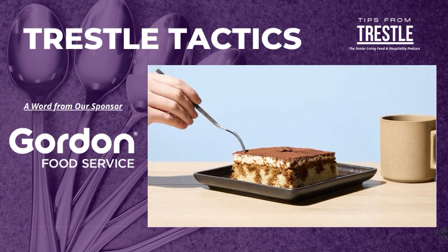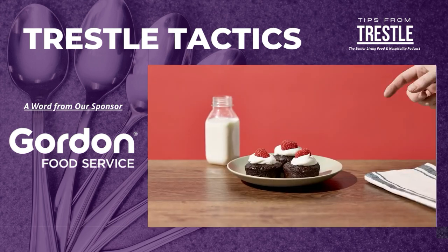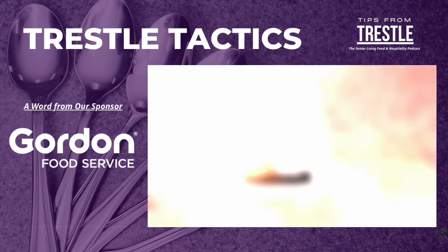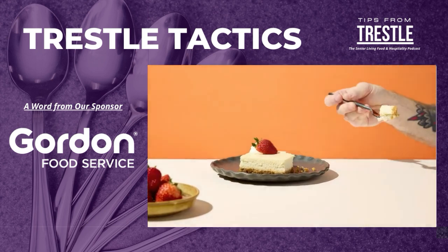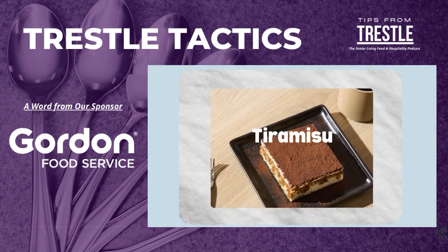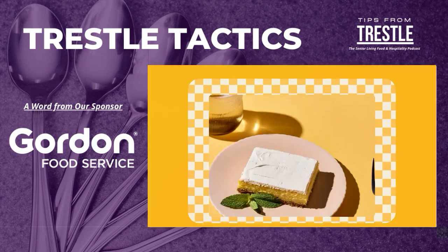There's nothing quite like taste to take you home. When flavors bring you back to county fairs, and sweetness recalls stories of fresh fruits and farmer's markets — whether it's the bold notes of a big city or the rich profile of a coastal getaway — Gordon Choice regional favorites taste like home.